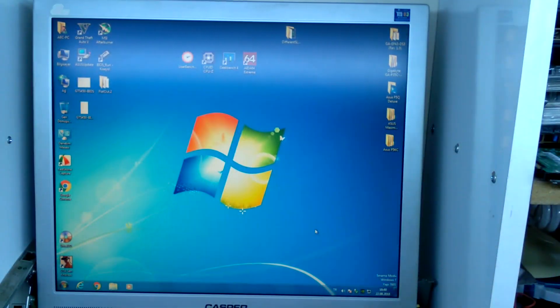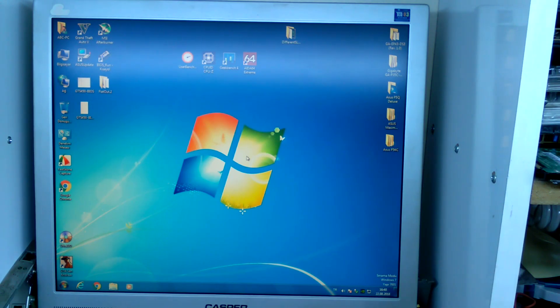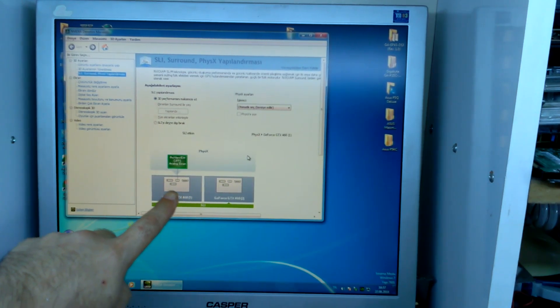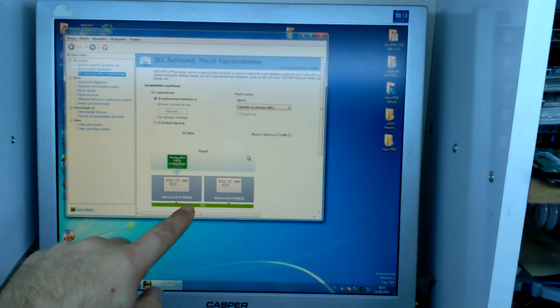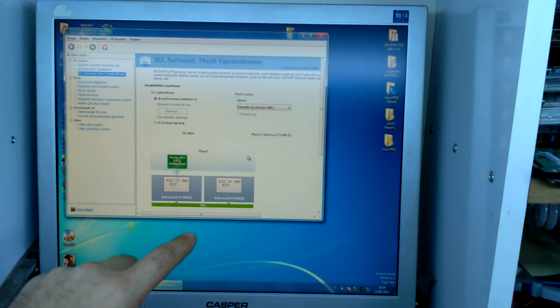We are now moving on to the SLI application test. As you can see, our graphics cards are currently working with SLI enabled. The bridge connection is ready — the two graphics cards are now being recognized by the system as a single graphics card.